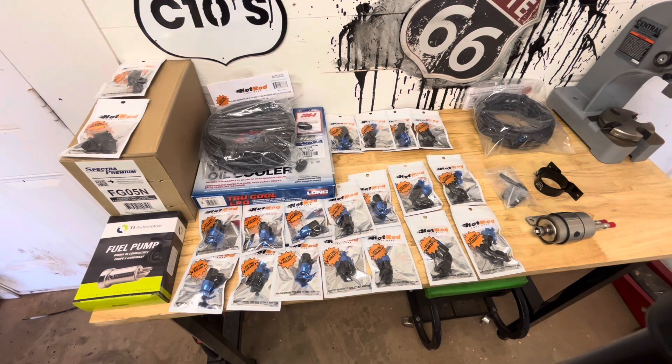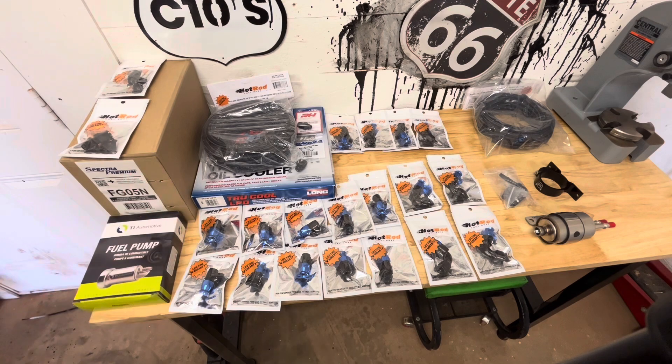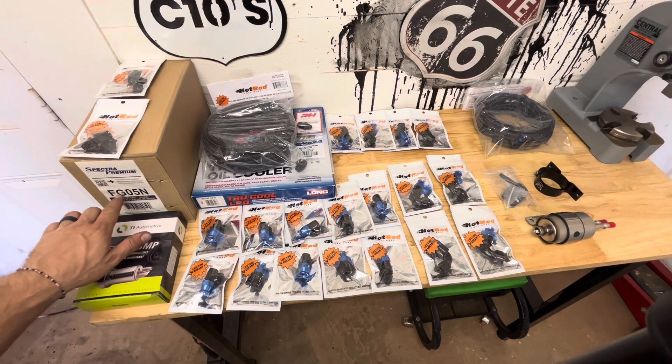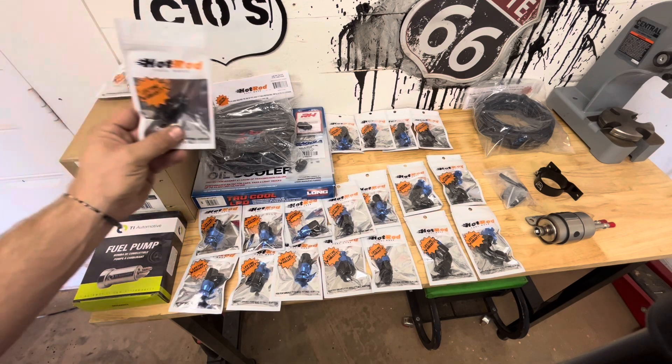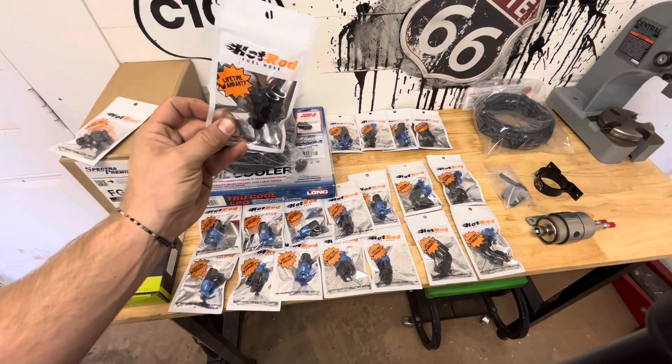What is going on today guys? Today I'm going to be going over my fuel system for my square body pickup — this will be my '73. What I have is a 1987 fuel sending unit. The passenger side part number is FG05N, and then we have the 3/8 and 5/16 feed and return compression fittings to adapt it to dash-6.